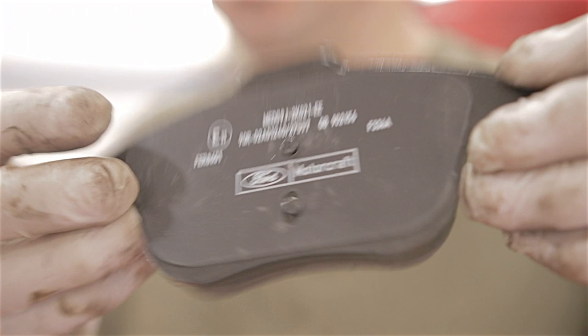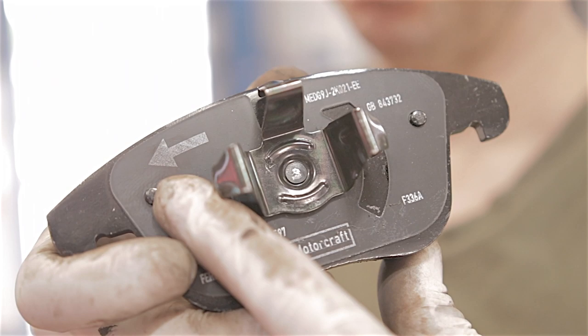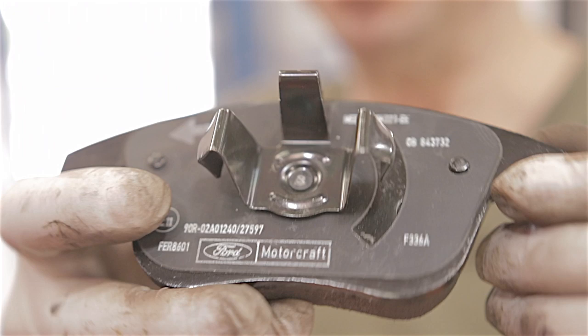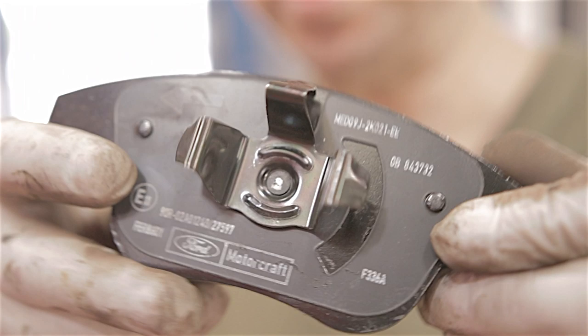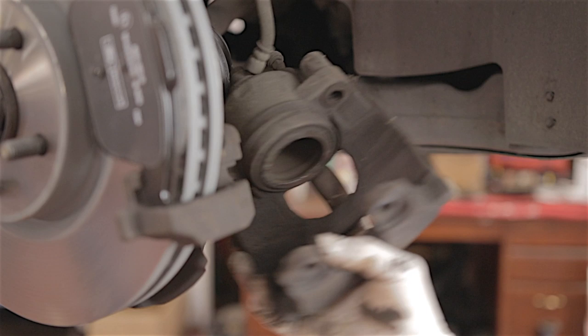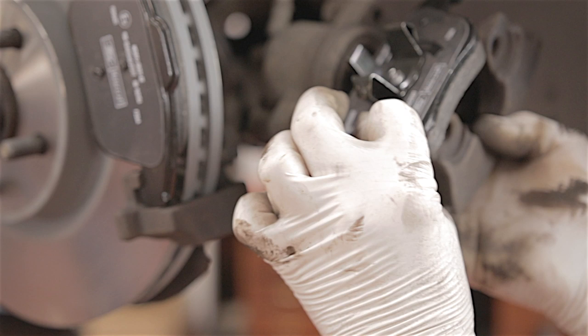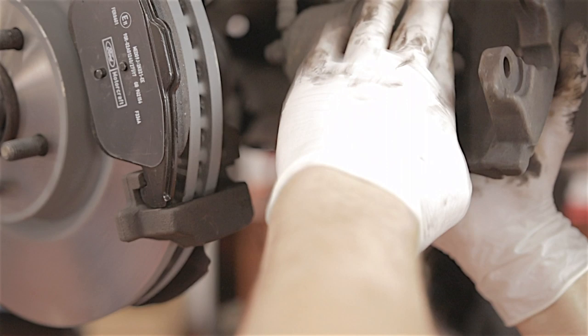These are Ford brake pads — no backing to peel off anymore. The inner pad has an arrow on it; that arrow goes in the direction of rotation when going forward, so clockwise. I'm not sure why they have arrows as the pad looks symmetrical, but I'll show you when fitting it. The caliper goes on like that, with the arrow facing downwards as the disc turns clockwise. Slot the pad into the piston, give it a good press to locate it, then slot the caliper back onto the carrier.